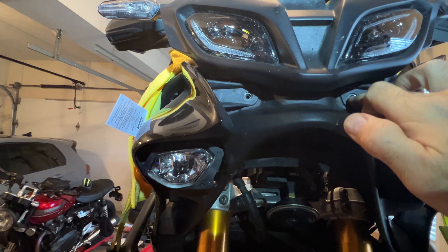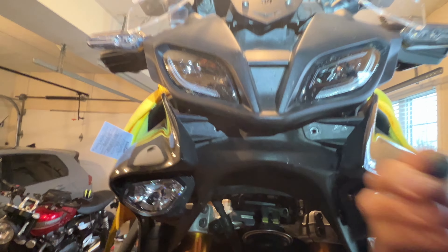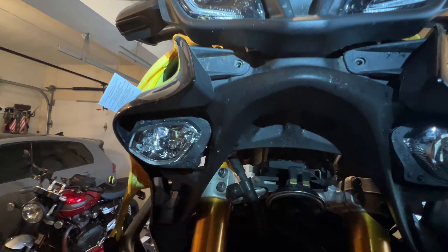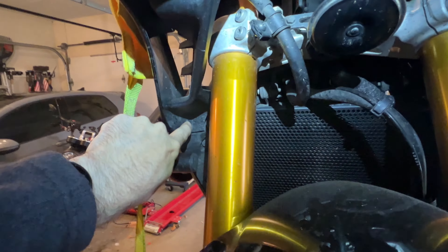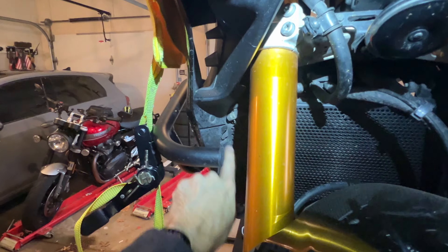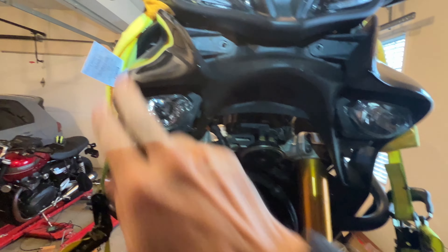The first step is to take out these hex bolts here. They are four millimeters, and there's two of them. You take those out, and then you'll be taking out the push pins that you find here. All you do is press them in — there's three of them right here. You press those in on both sides and take it out.